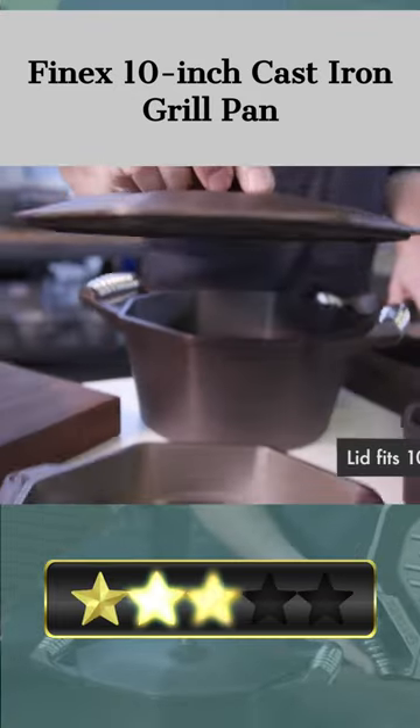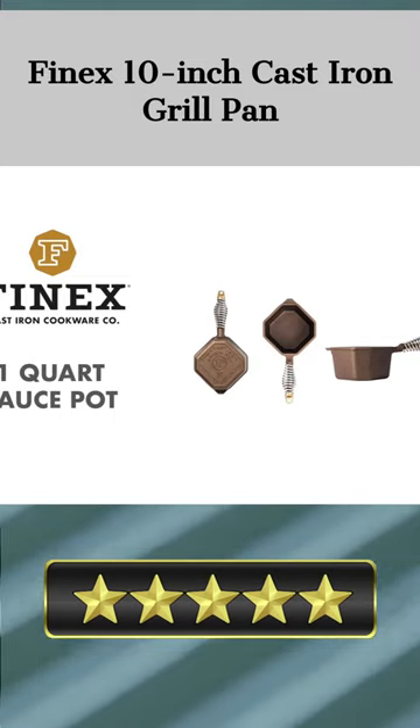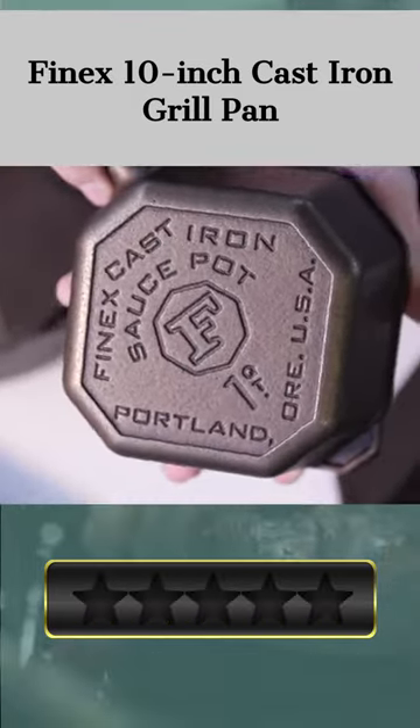Thanks to the pan's raised ridges, the wide grill ribs will radiate heat from underneath, giving your food that authentic grilled flavor. The smooth, machined design of the easy-release surface reduces sticking and makes cleanup a breeze.